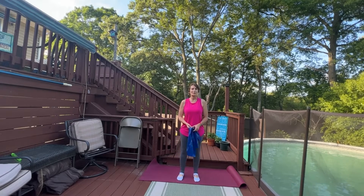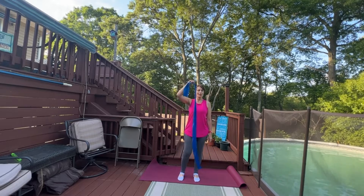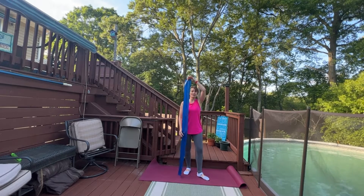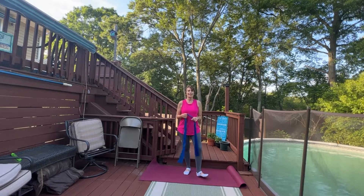Hi, I'm Stacy with Plaid Elephant Bar and Pilates and today we're going to do a short class using just a long TheraBand. My band is about five feet so you definitely would want a longer version. Let's get started.